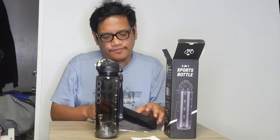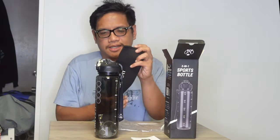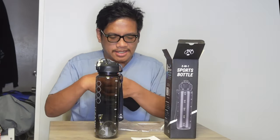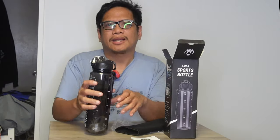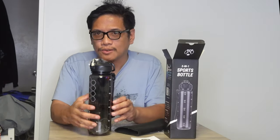Stay motivated to drink more — always hydrate, guys, water is important. It also comes with a nice sleeve. This will go over it like this, and if you had ice-cold water it will keep it cooler.